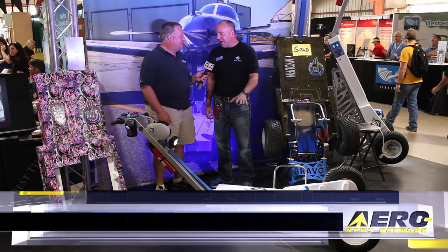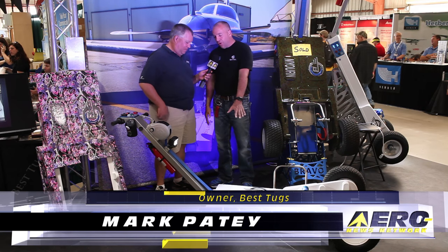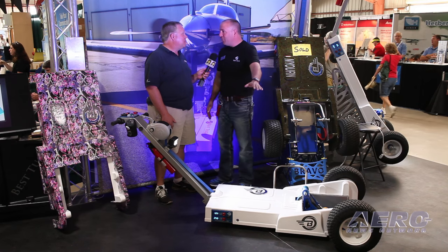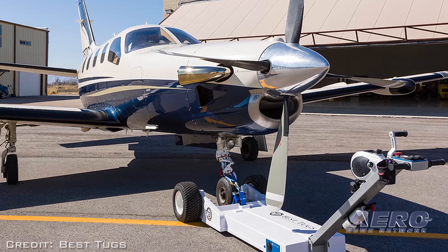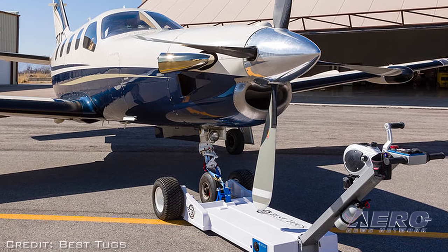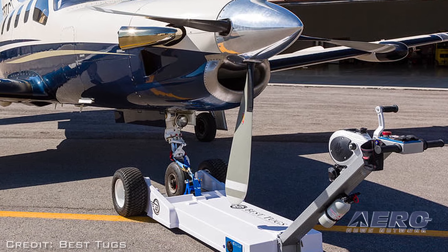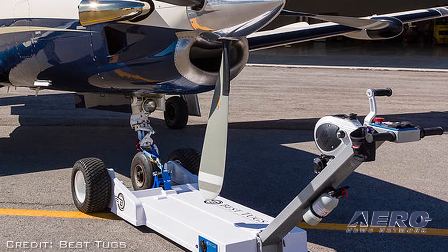We worked a long time to make sure we came out with something new and innovative. You'll notice the low-profile design — we were able to get that patented for prop-safe design. A lot of people think that prop damage happens from gear-up landings, but more common than that is prop striking the tug from people moving their tug and not paying attention.